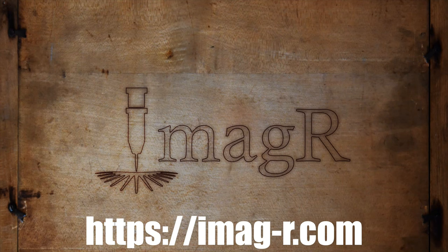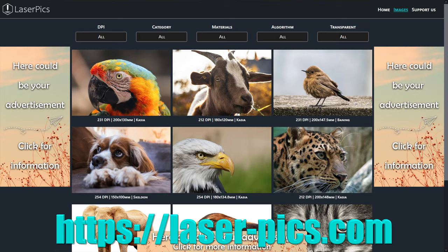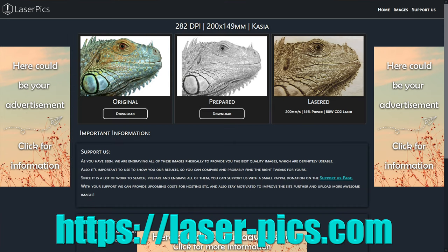First of all we will go to Imagar.com and prepare a few images. You can download the prepared images as well as the originals on laserpix.com for free. The link is attached in the video description.